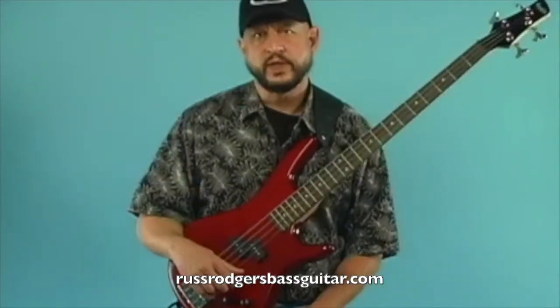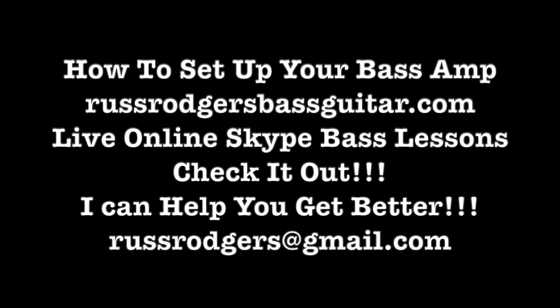Thanks for tuning in and please take the time to check out my other free and premium videos. This is Russ Rogers and I'll see you next time.